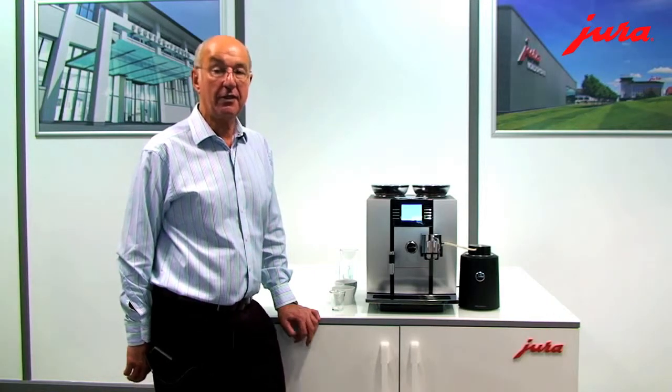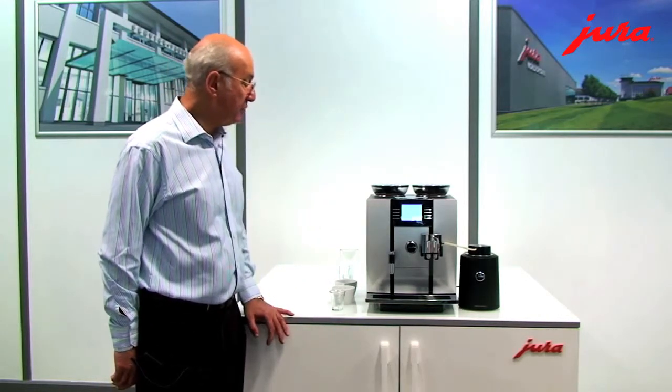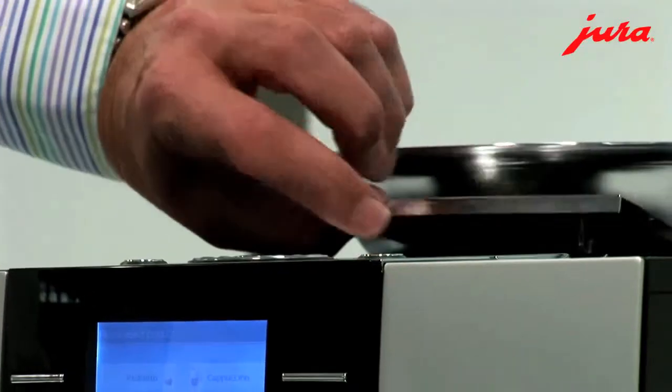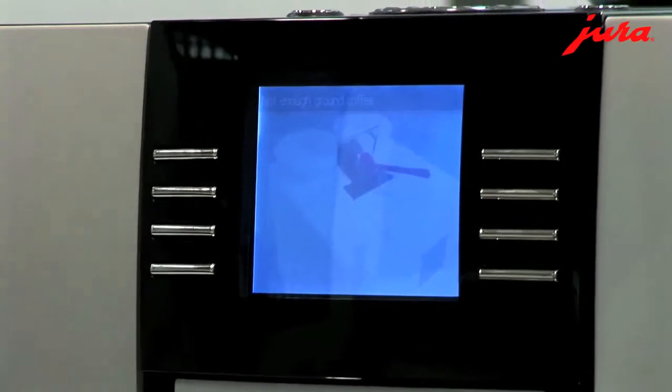Once you've selected the coffee that you want, pressing the button on the screen makes the drink. It can also be used for pre-ground coffee — there's a little flap here that can be opened up and pre-ground coffee can be put in. The machine knows very well what you've done and whether pre-ground coffee has been added.